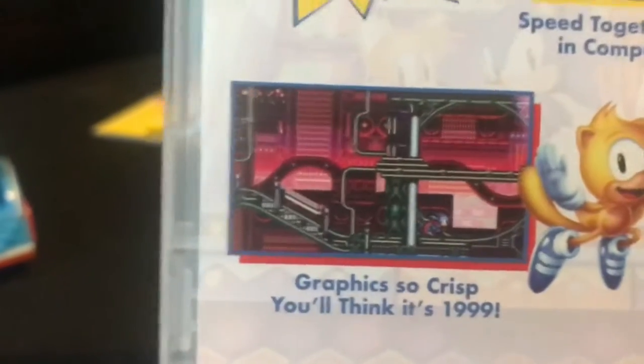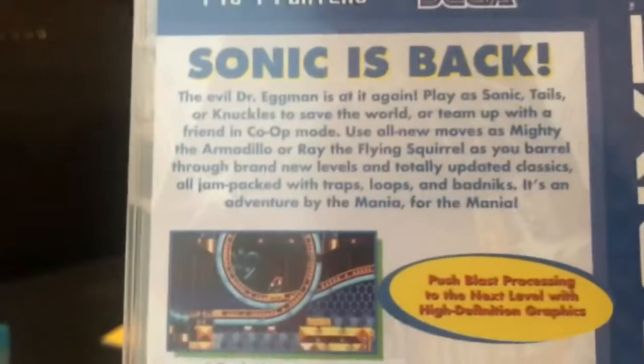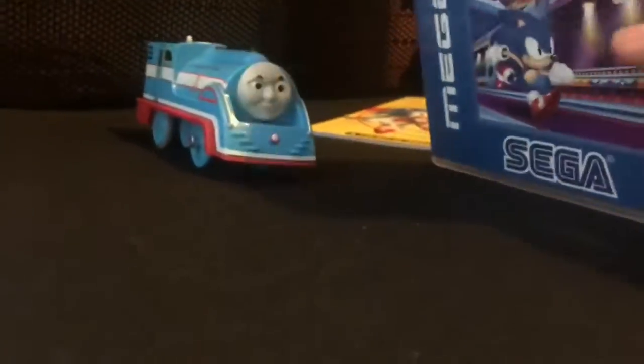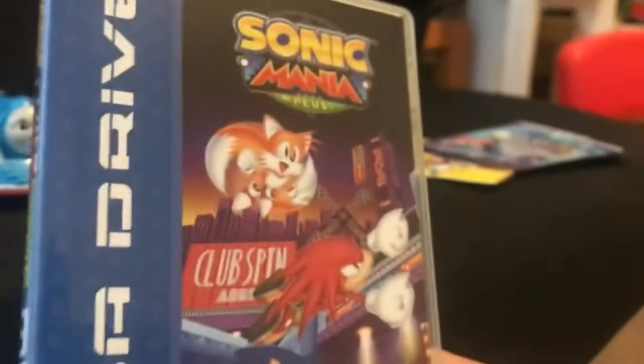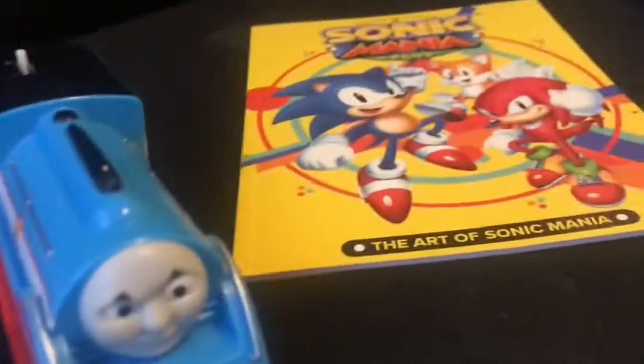The cool part is that there are new — it's so cool. This is actually the coolest cover that you guys will ever see. Alright, enough jibber jabber. Let's get on to the art.